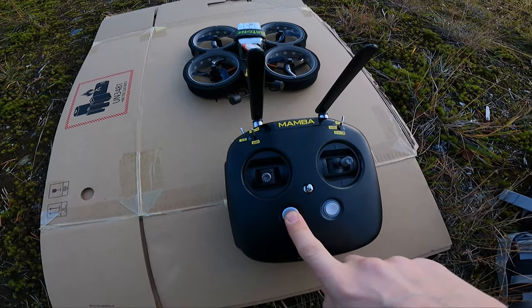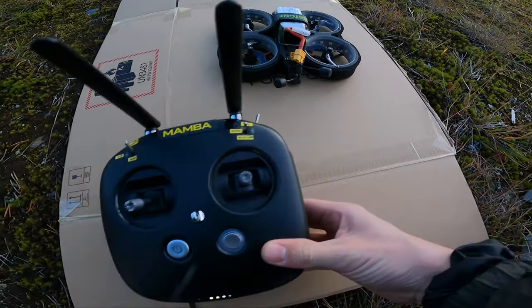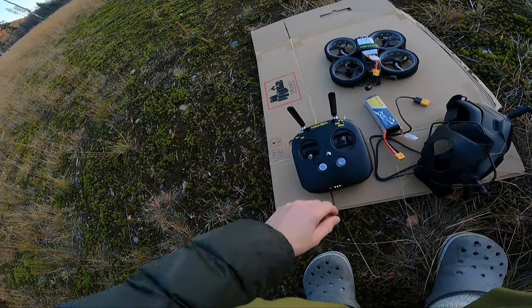Today is my first time flying the Diatone Taycan Cinewhoop. It's also my first time using the DJI goggles and remote. The remote actually causes me to crash at least once, and I also get stuck in a 10-meter tall pine tree.